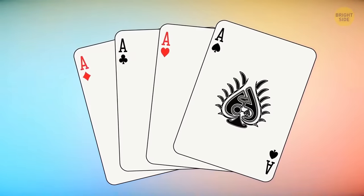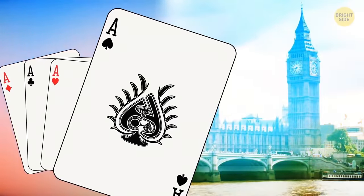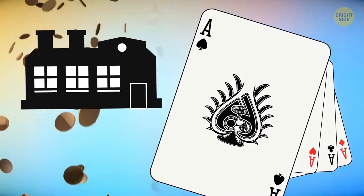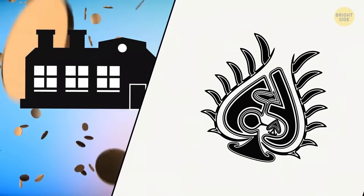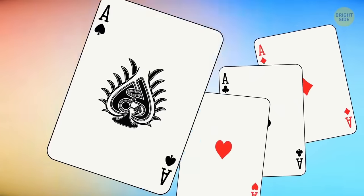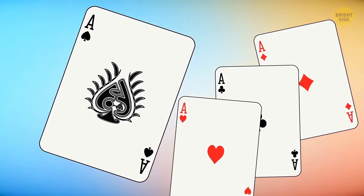The ace of spades is larger and better decorated than the others because of tax laws introduced in England around the 17th century. Card manufacturers had to pay so-called stamp duty tax. They added physical stamps on the highest card of the deck to show that they'd paid the tax. The tradition to decorate the ace of spades in such a way remained even after the tax had been cancelled.